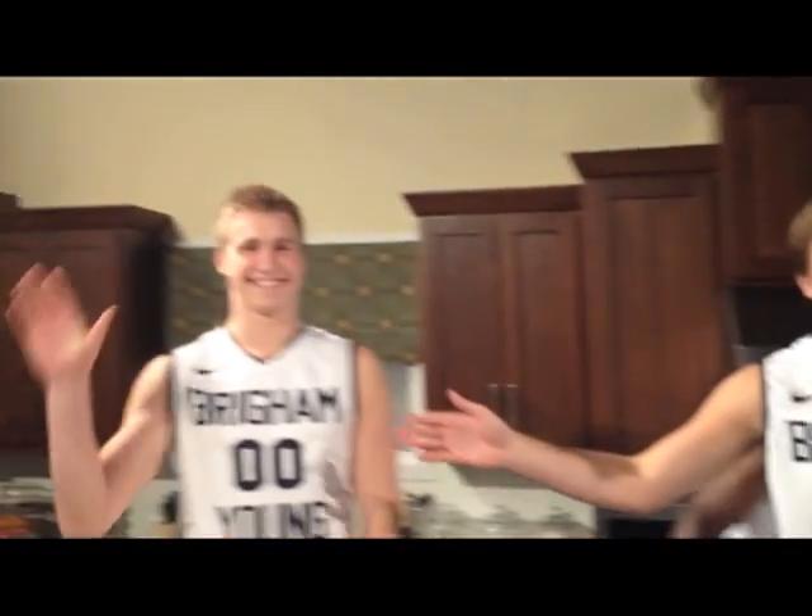I'm Luke Worthington. We got Frank Bartley the Fourth here and Eric Mika. Welcome to BYU TV Network. This is the Freshman Connection, only cooking up the freshest dishes for you.